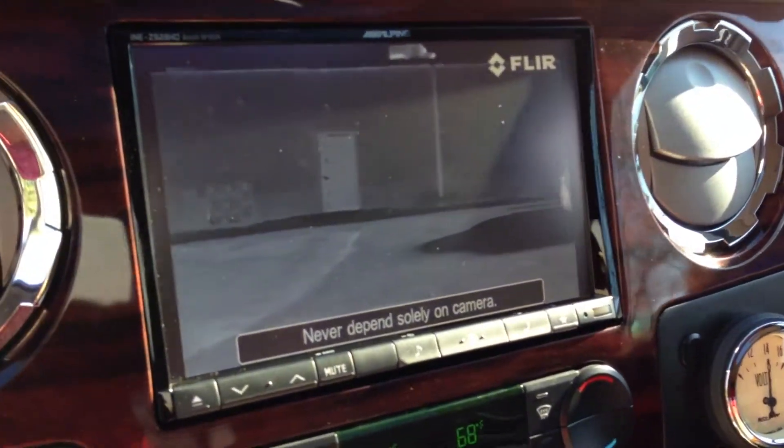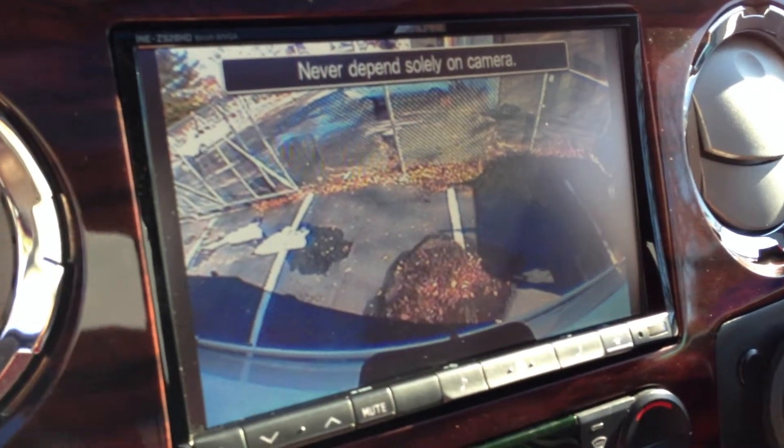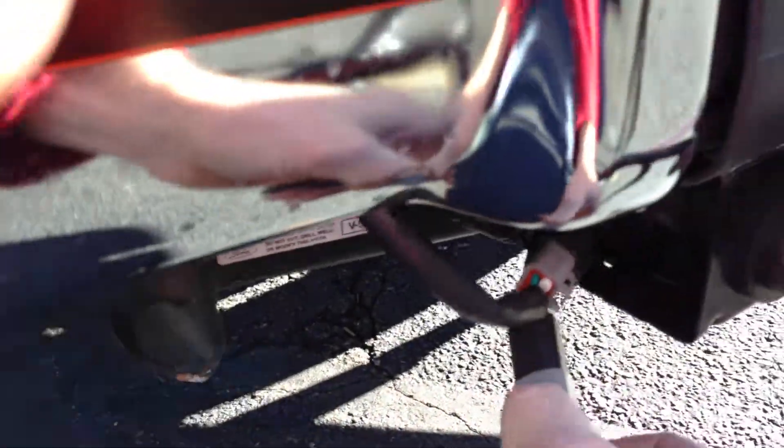You also have a backup camera. This is actually on the trailer itself, which is on the back there, so if you're backing this rig up. Or you can just unplug that for everyday use and plug in your regular camera again.